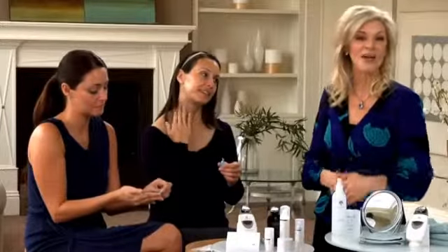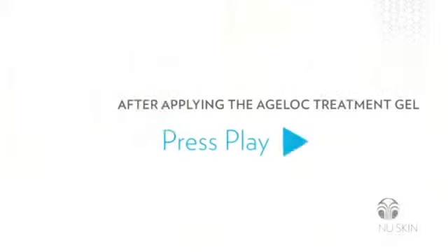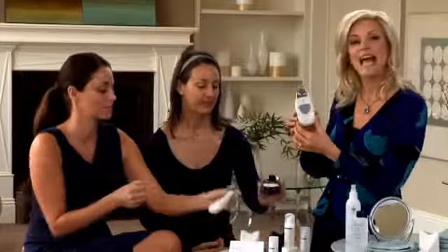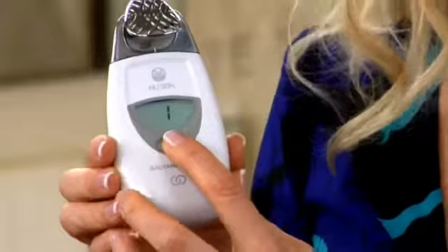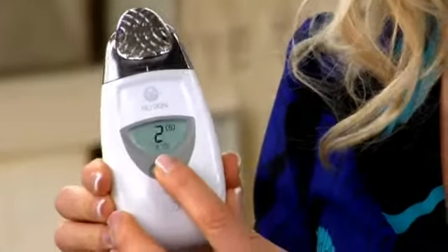During this step, the gel has a positive charge, and we'll set the spa to a positive charge, so those like charges repel each other, delivering ingredients to the skin. Remember the negatively charged impurities from the first step? They will be attracted to the positive charge in the spa and drawn away from the skin. Now we're going to set the spa for the second treatment. The screen still displays the number one from the first step, so simply press the button one more time and the number two appears.